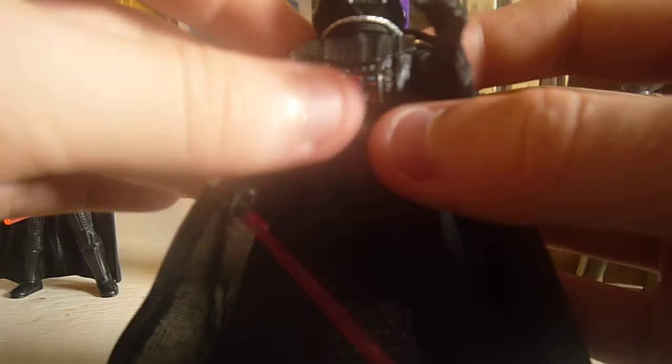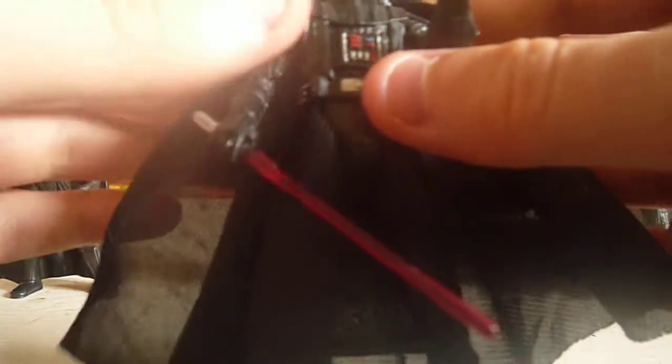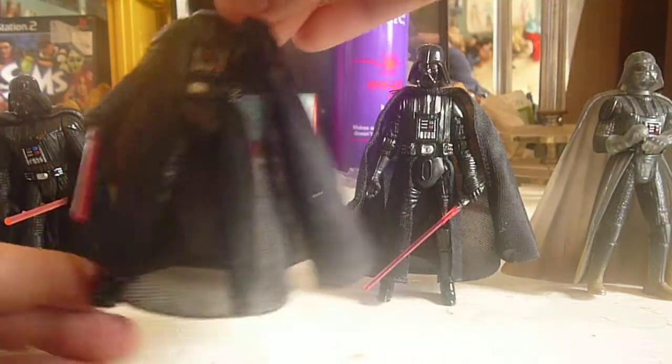This one is actually from Empire Strikes Back, but I display it with my New Hope collection because I have quite a few Vaders in Empire. I have him holding Leia's shoulder like that. It's from the Saga Collection — not one of my favorite Vaders, but it's better than the Power of the Force one. It has articulation, and the detail is nice on it.